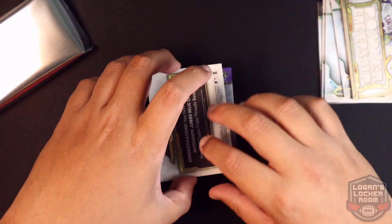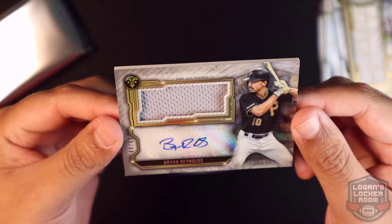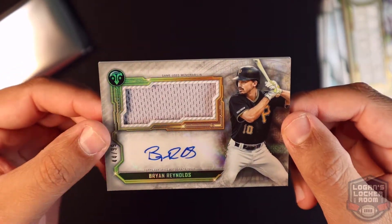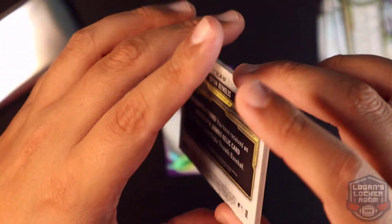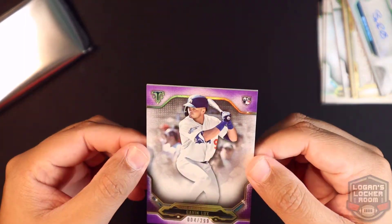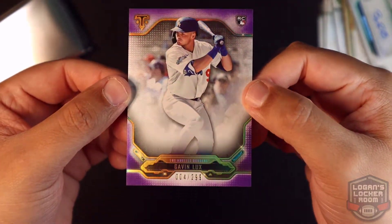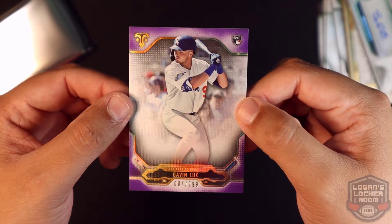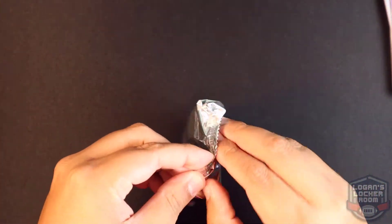Next one up we have an autograph of Brian Reynolds of the Pittsburgh Pirates, 44 of 99. Brian Reynolds, Pittsburgh Pirates. And a nice parallel of Gavin Lux — 2 of 99. Oh man, nice rookie card to pull — Gavin Lux purple parallel. Set that off to the side. Next pack up.